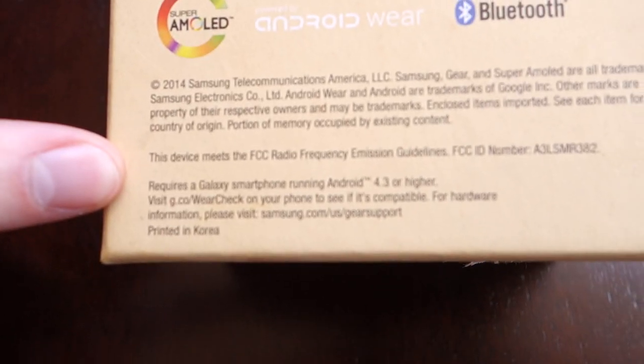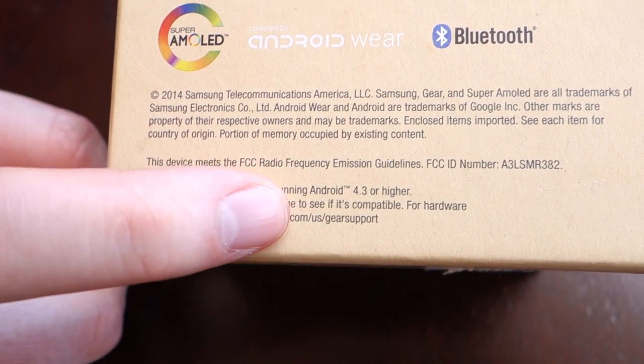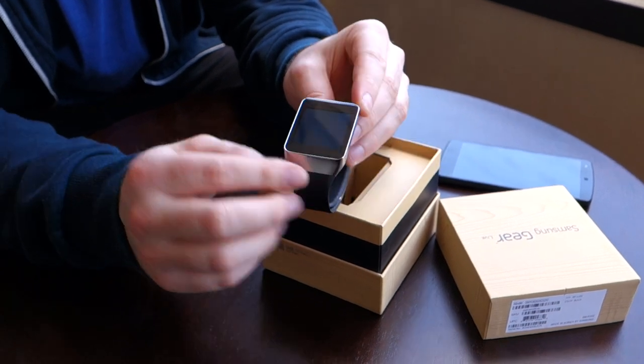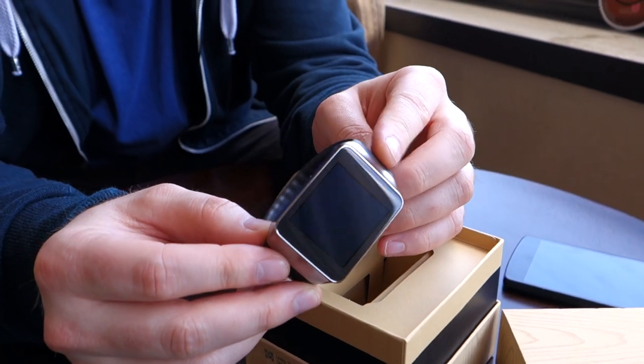Something quite interesting on the bottom here is it says that it requires a Galaxy smartphone running Android 4.3 in order to operate. We're about to find out because as soon as I'm done unboxing this, I'm going to try and connect it to my Nexus 5. It has a similar look and feel to the Galaxy Gear — you have this metallic bezel on the outside. It actually feels kind of premium in my hands.